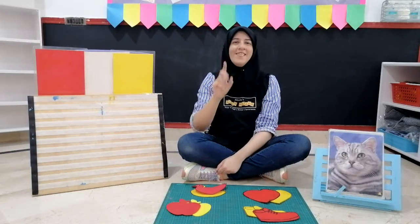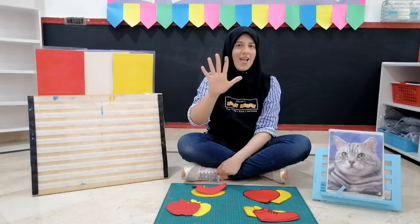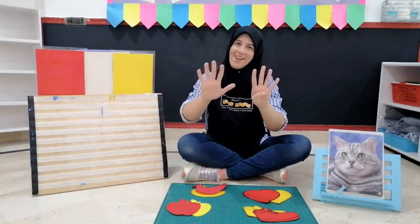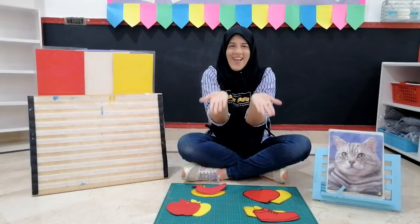Again. One little, two little, three little fingers. Four little, five little, six little fingers. Seven little, eight little, nine little fingers. Ten little fingers in our hands.